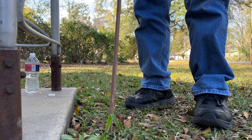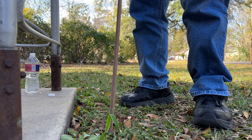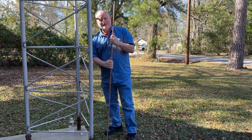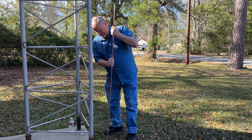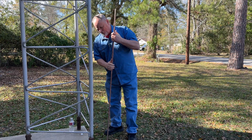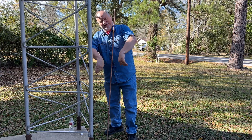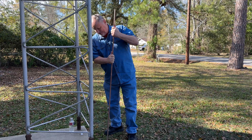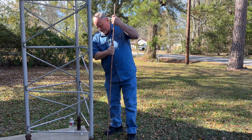Sometimes it goes easy, sometimes not so much, but we'll see how this plays out today. Usually I can do one in about 10 minutes — it just doesn't take that long. You just keep working it back and forth. That water in there is acting as a lubricant, pushing that soil and mud away.